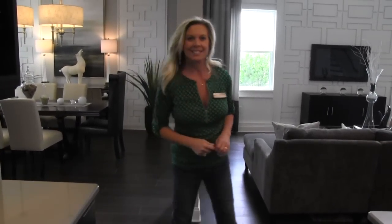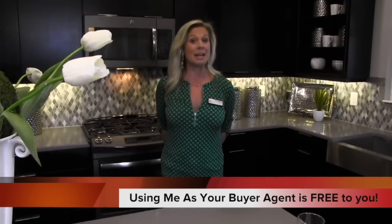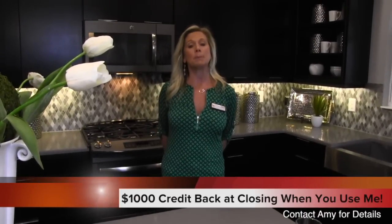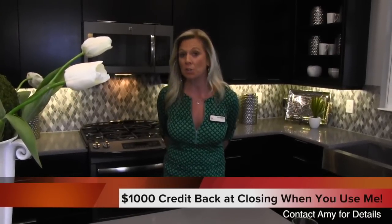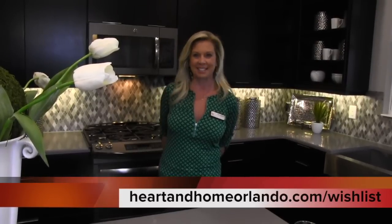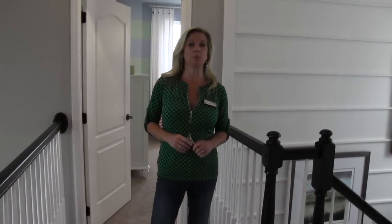While we're heading upstairs, I want to give you a quick reminder that using me as your buyer agent is completely free to you. Not only is it free, but if you contact me before you start your home search — give me a call at 407-848-8042 — at closing, once we find your dream home, I will credit $1,000 back to you at closing. So using me as your buyer agent is not only free, you actually get to make $1,000 at closing.